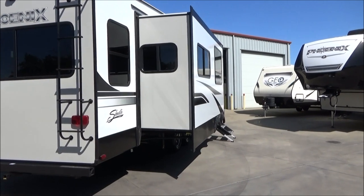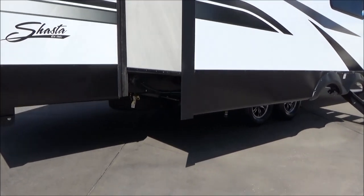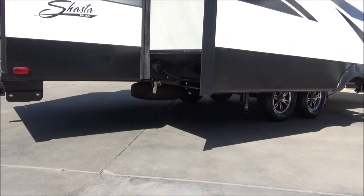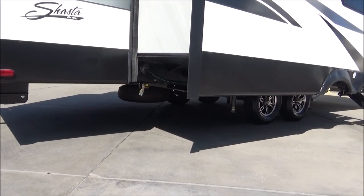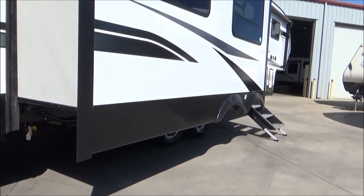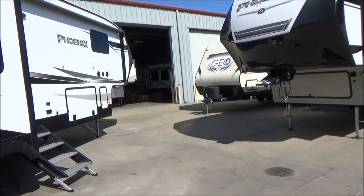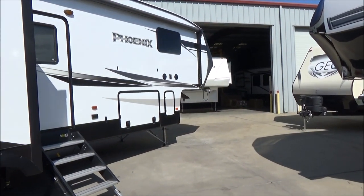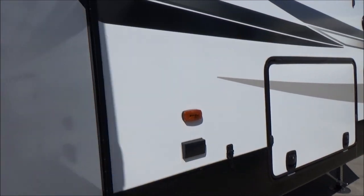We have a spare tire carrier underneath the trailer. We also have a Quick Connect LP line for all your appliances — barbecues and such that take propane. You don't have to carry extra bottles; this works off the two propane tanks the trailer is equipped with. They are seven-gallon, 30-pound tanks, but the line is already regulated, so take your regulator off whatever appliance you're using.